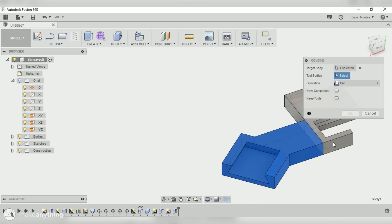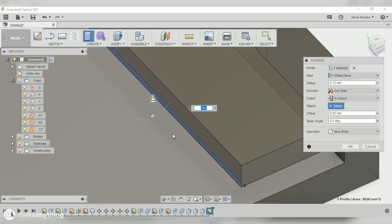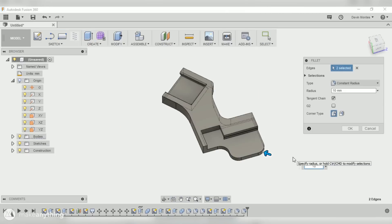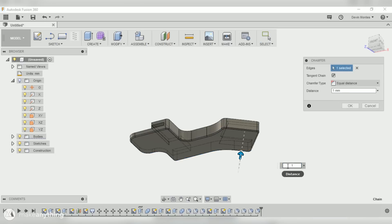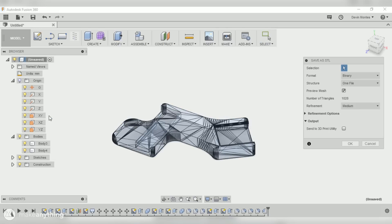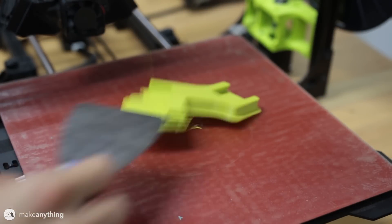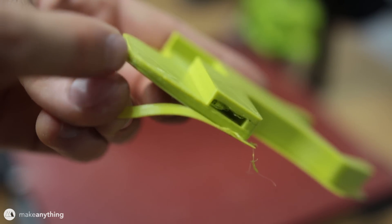Now I can combine the two parts and fillet everything. I also built some custom supports for that one little overhang, but overall the part doesn't really need much support material. Here's my first iteration — I did it pretty haphazardly so we'll have to see if it works. The part is printed in ABS so hopefully it can withstand the temperature of the heated build plate without warping too much. It already did warp a little bit and the overhangs are a bit messy, but let's see how it works.